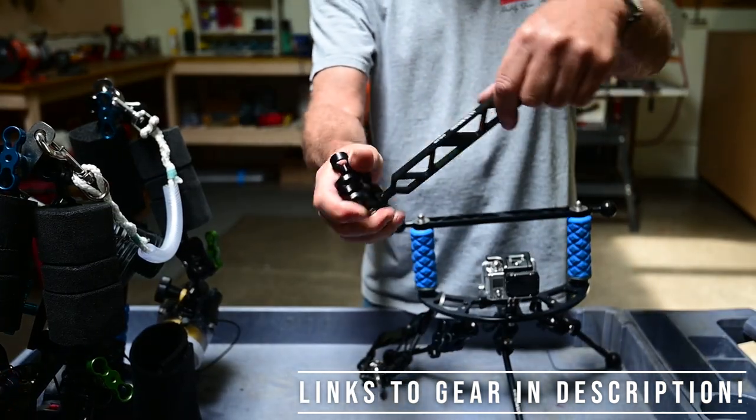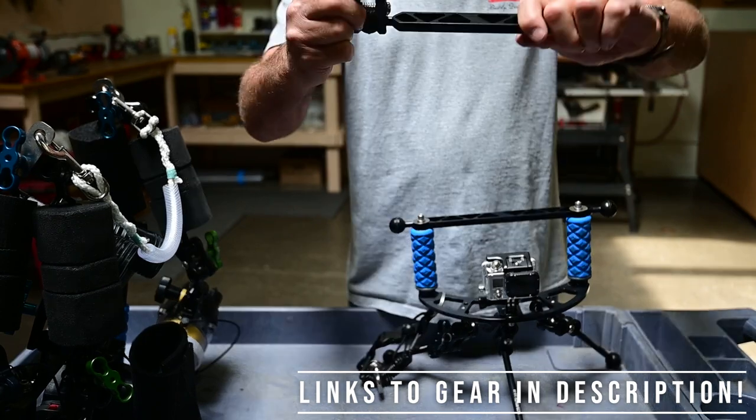Most of the time you go like this with a clamp, but now with the cutout you can go all the way like that — a totally new angle.